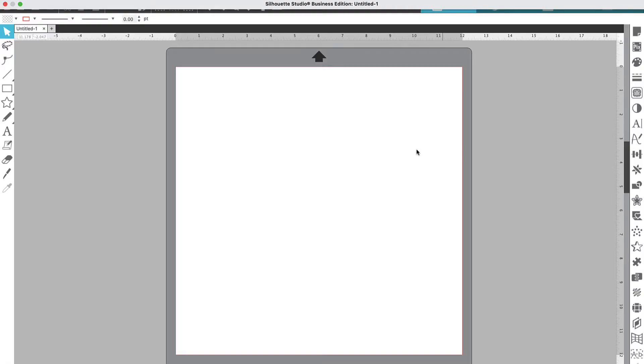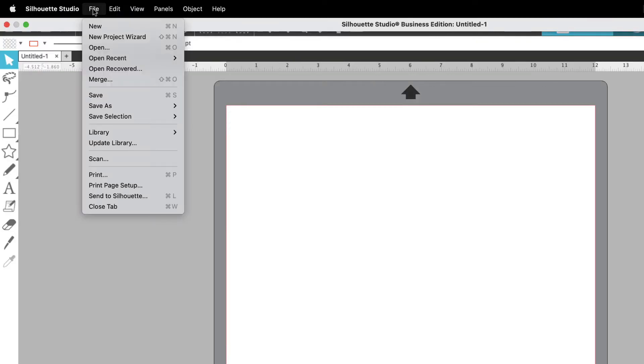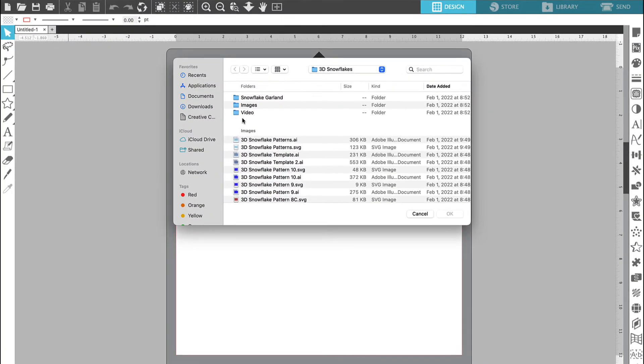Here we are in Silhouette Studio. I am working in the business edition of the software. We are getting ready to bring the paper snowflake SVG files into the software. To do this we're going to go up to the top menu and we're going to click File and we're going to choose Open. Then we're going to select the files from wherever you saved them from the library.